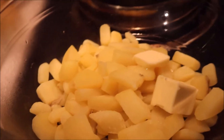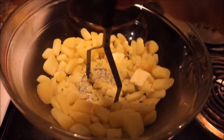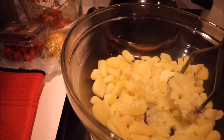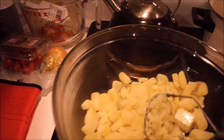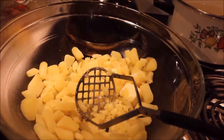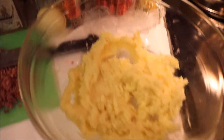I put a quarter stick of butter and proceed to mash. The potato is mashed up.